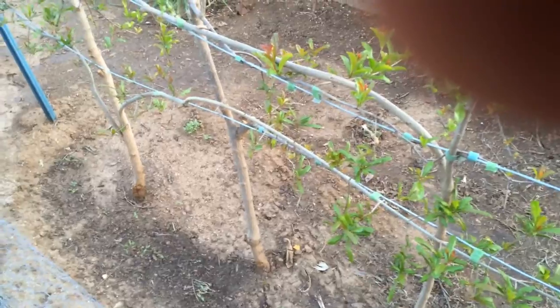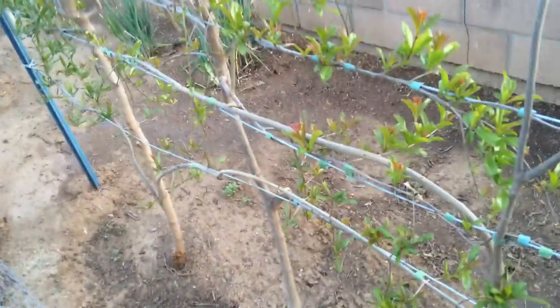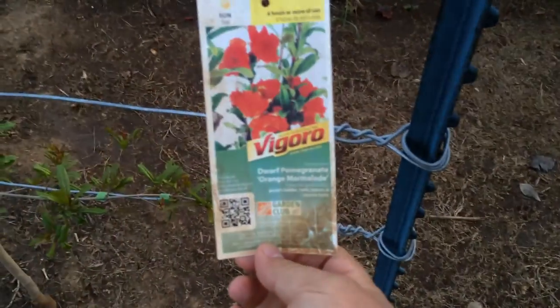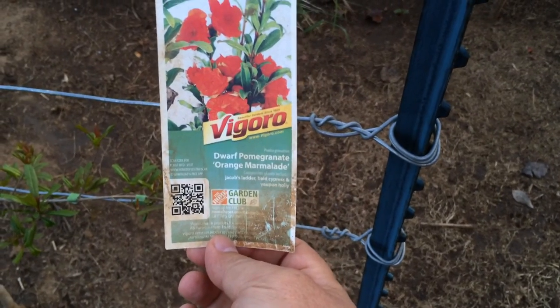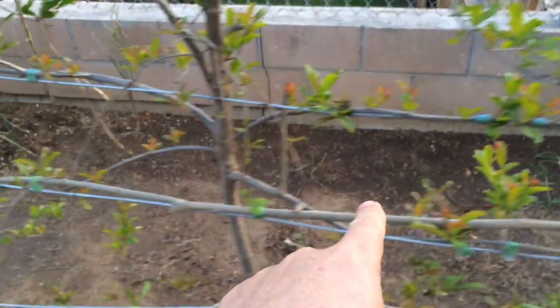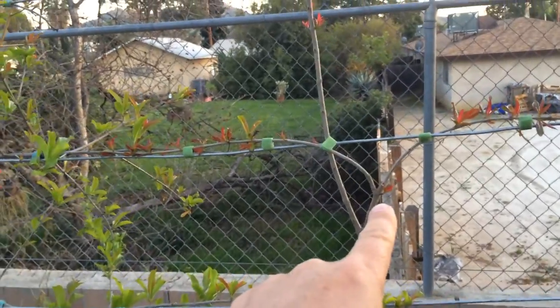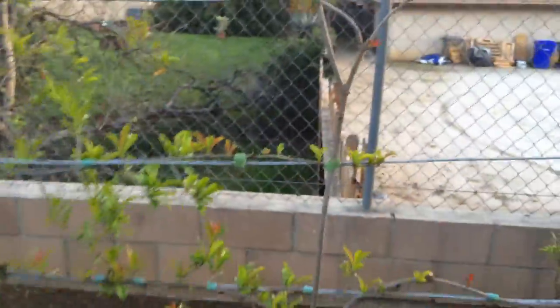On the right I have an orange marmalade pomegranate tree. I had a lot of pomegranates last year from the Red Wonderful and the Utah Suite and they were really good — delicious. From the orange marmalade pomegranate I didn't have any last year; I'm hoping to have a good amount this year. On this one I already have branches starting to go out, growing all along here and up to this point, with new branches going out to the sides.